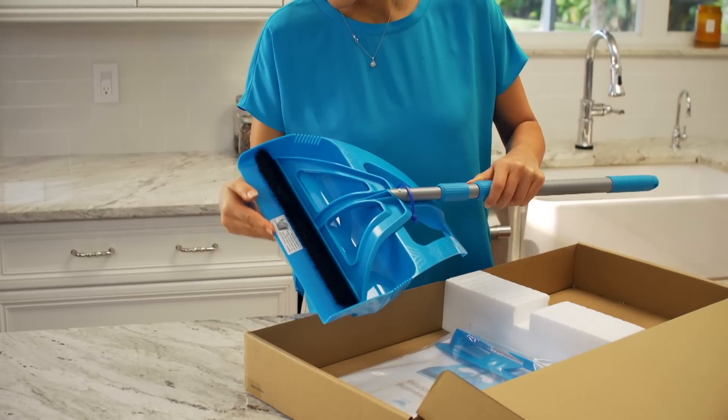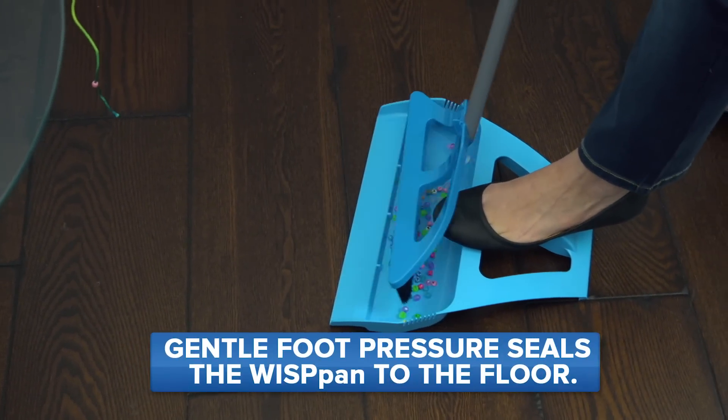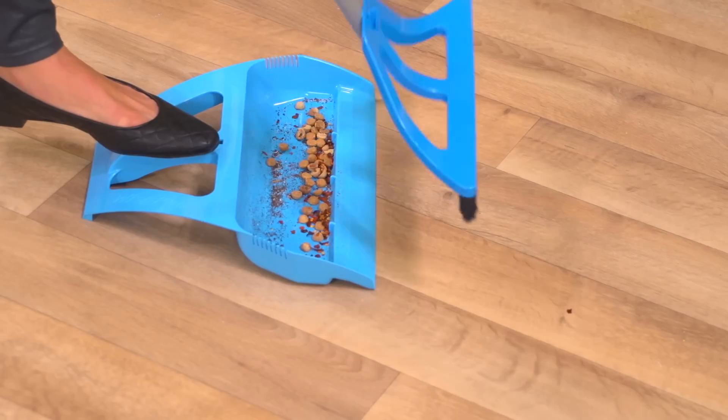Attached to the Wisp, you'll find the Wisp pan, a customer favorite. It's unlike any other pan because it's designed to create a floor-to-seal bond when you apply pressure with your foot. That means no more scattered dirt and no more bending and backaches.